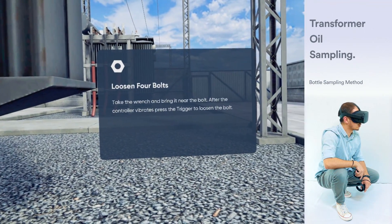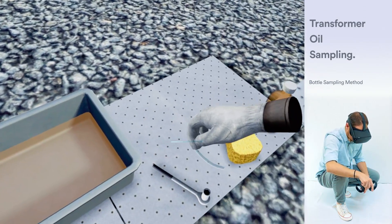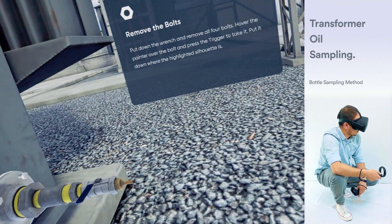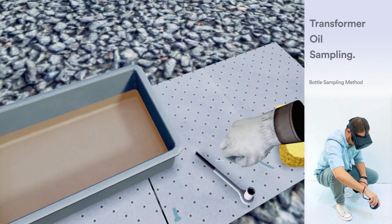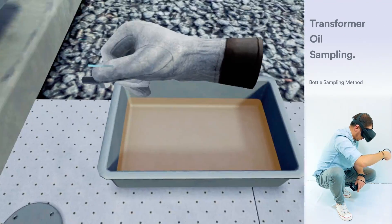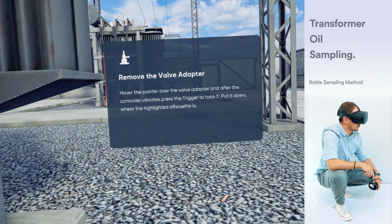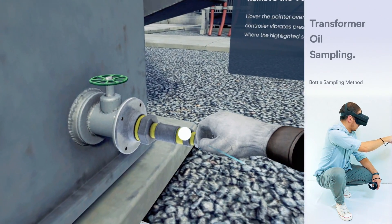Take the wrench and bring it near the bolt. After the controller vibrates, press the trigger to loosen the bolt. Put down the wrench and remove all four bolts. Hover the pointer over the bolt, then press the trigger to take it. Put them down on the absorber pad. Hover the pointer over the valve adapter. After the controller vibrates, press the trigger to take it. Put it down where the highlighted silhouette is.